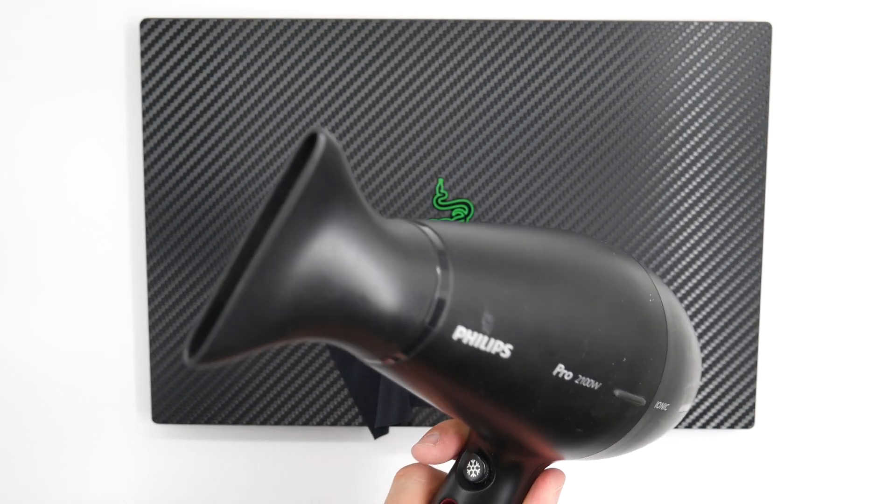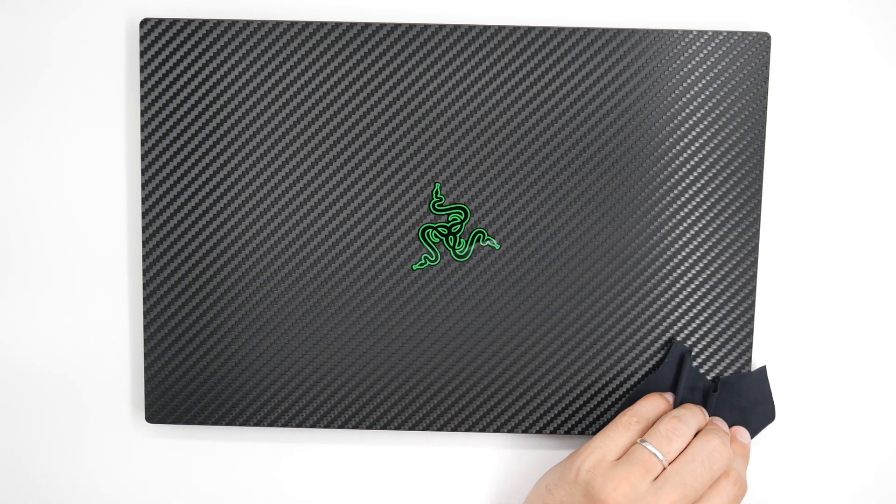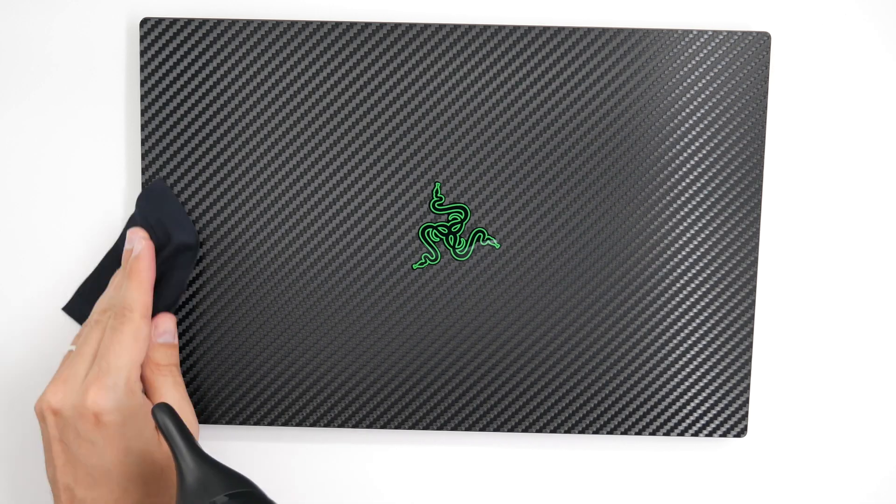Grab your hair dryer and heat up the edges while applying pressure. This will ensure that the skin becomes more adhesive and will become more permanent in the long run.